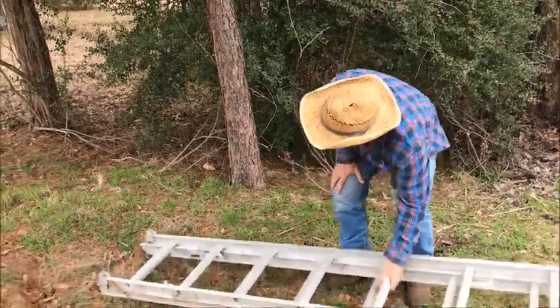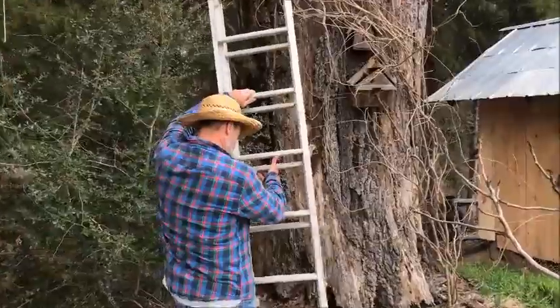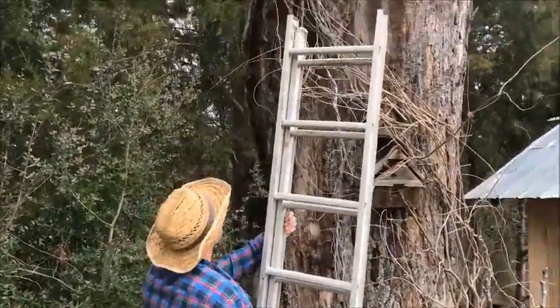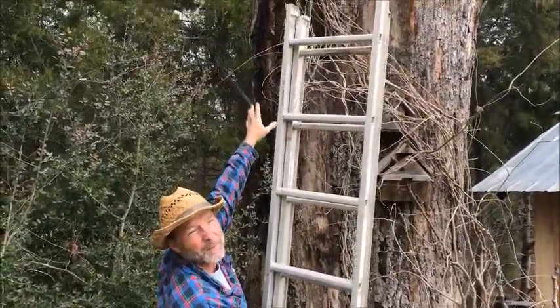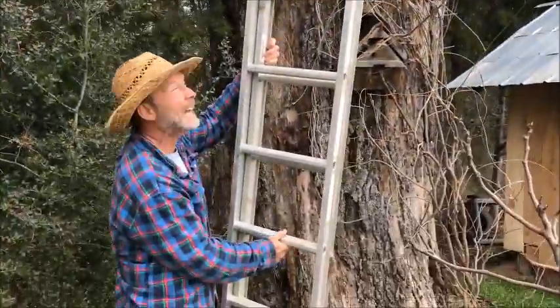First thing we've got to do is cut that wisteria the camera girl planted a few years ago. We're gonna cut it right up there because once it gets up into the top of the tree it's got poison ivy mixed in with it, and we don't really want that.